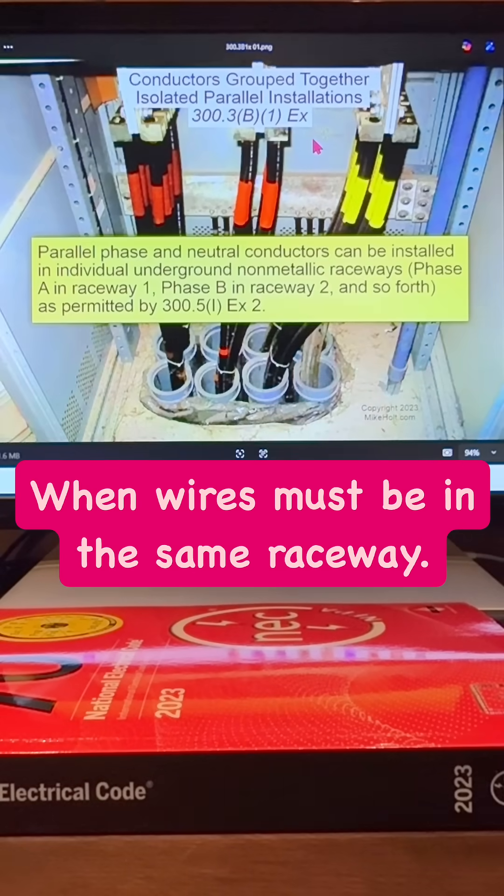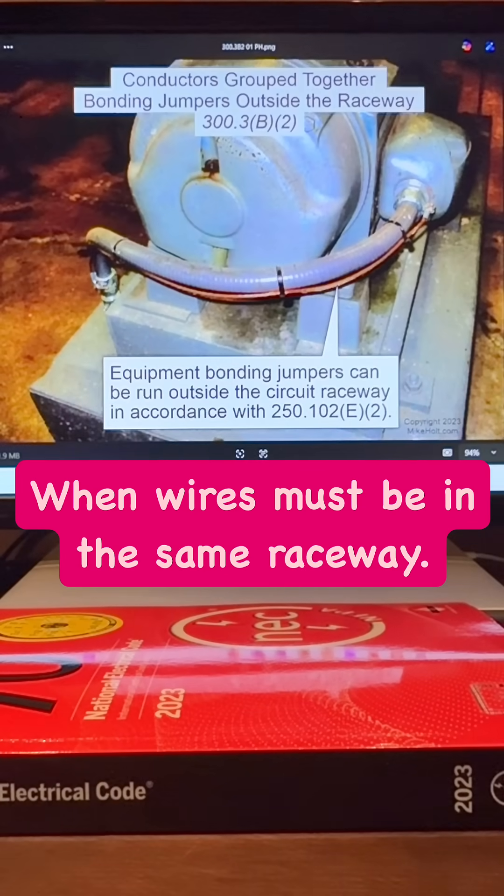Now there is an exception: if you have an underground installation with a non-metallic raceway, you can put A, B, C, and neutral in separate raceways — there's no problem there at all. There is also a provision that you can have the equipment grounding conductor on the outside of that.